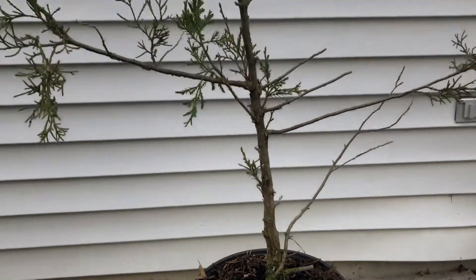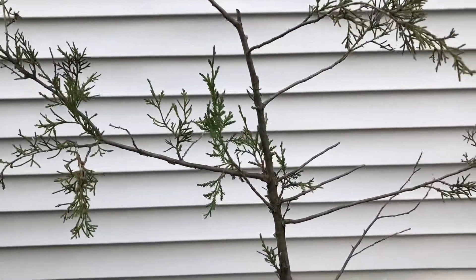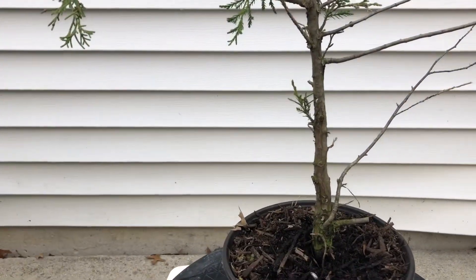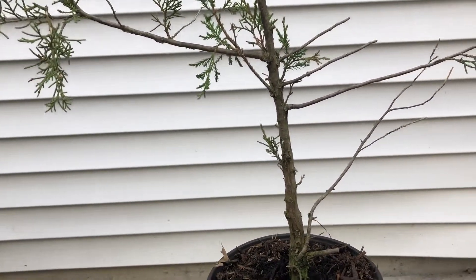I'm going to style this in the literati form — it's nowhere near complete, but it's ready for a new pot. I don't want to wait two more years to put it in a pot, so it'll be a light styling and repotting today.